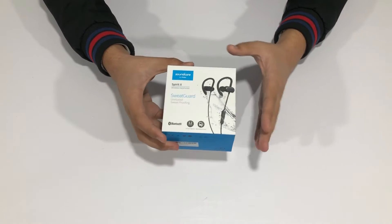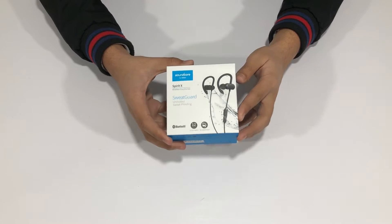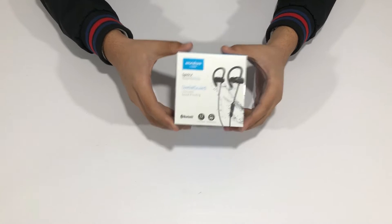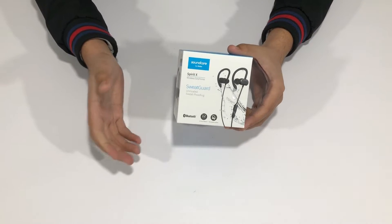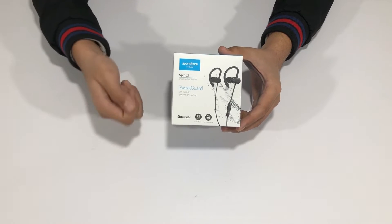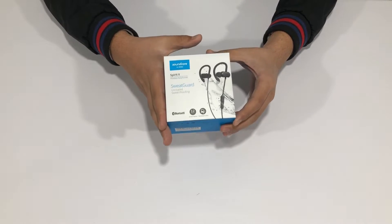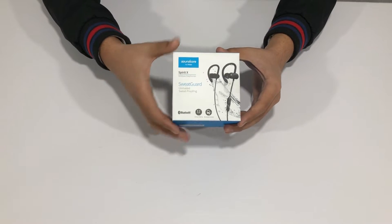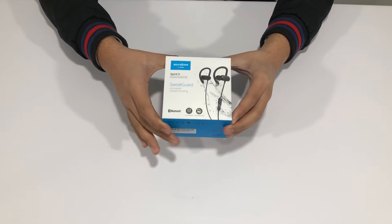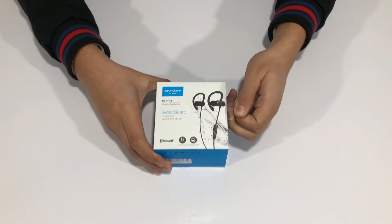After 14 hours of use, when it comes to charging, they provide a cable inside the box, but no charging brick. You can plug the cable into your laptop, a power bank, or a 5-watt brick. They don't take long to charge — around one to one and a half hours — and then you're good to go again.